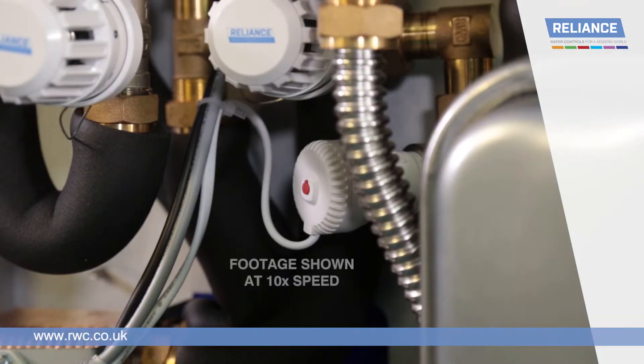When the heating controls are set to switch the unit on, the red centre of the zone valve should pop out. When the heating control reaches temperature and has switched the unit on, the red centre of the zone valve should retract to be flush with the valve cap.